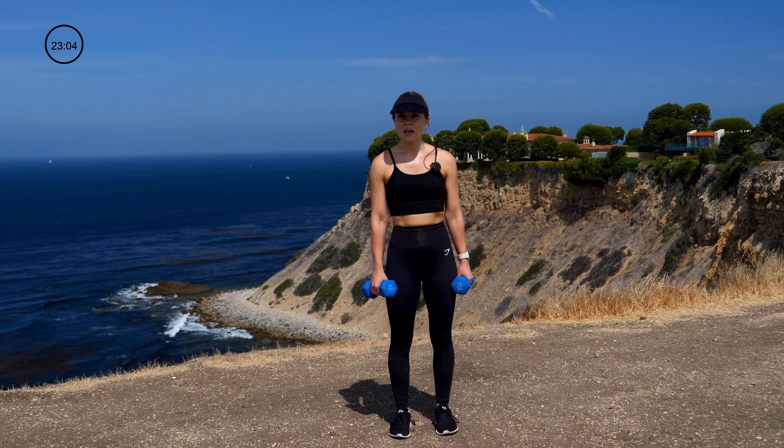Put these down. We're going back to our cardio HIIT. This time instead of a jump squat, we're doing a jump lunge. Step back, jump center, other side, jump center — 30 seconds on the clock. So you're down, center, back, center.